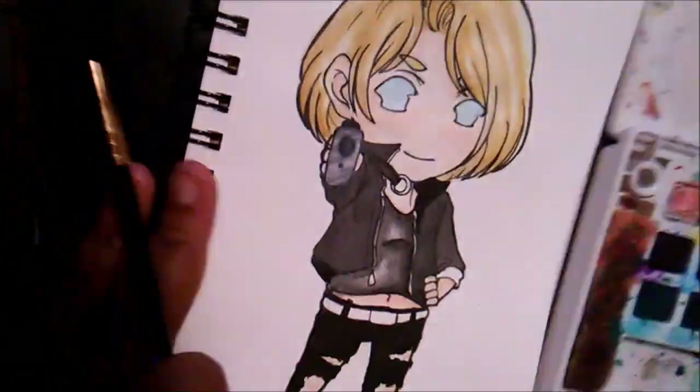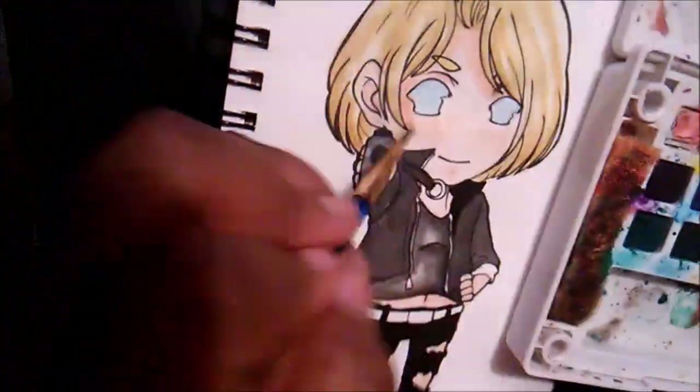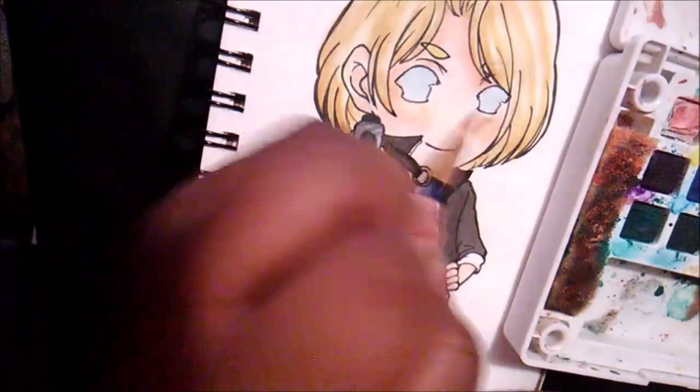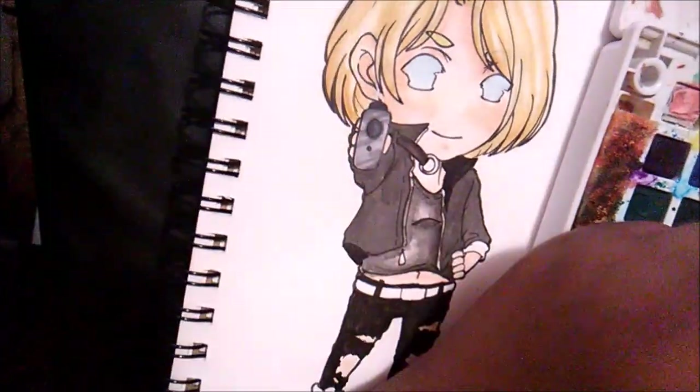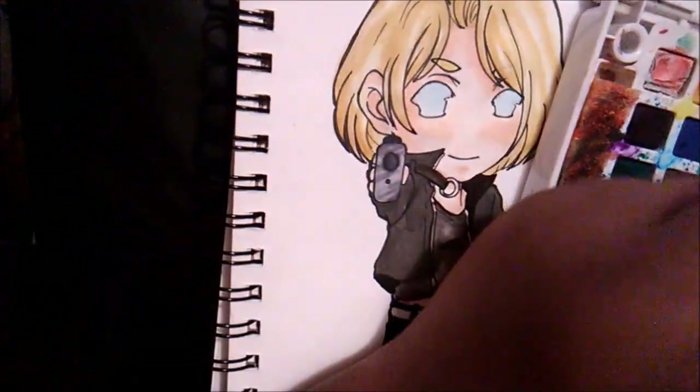And the fact that you have to make their neck so short just kind of throws me off. But actually doing Ash's chibi it just kind of got me back into chibis again, so hopefully I'll do a lot more chibis in the future.